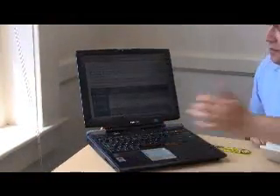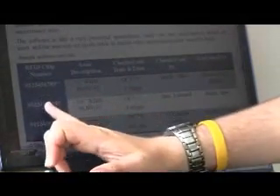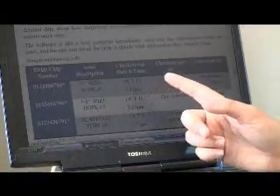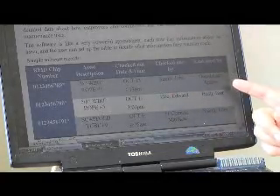Just to give you an example — let's say we're tracking this wire rope. We have here the RFID number, the unique identifier that we pick up from it, and the date and time we checked it out, who did it, and who used it last. You can also track how many times it was used.